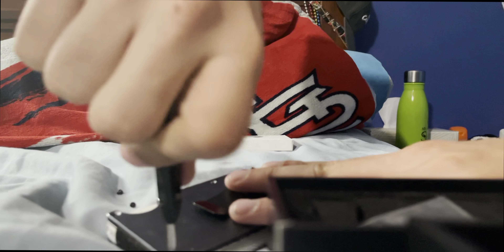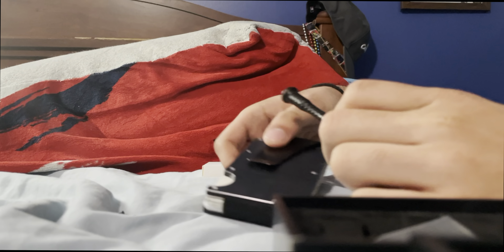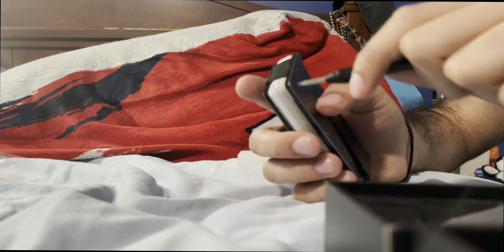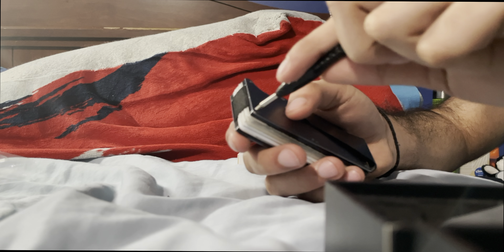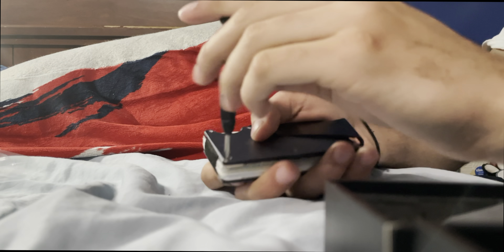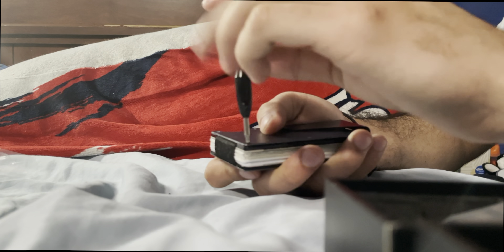That should work for our purposes. Man, this one's in there really nicely. Looks like my phone fell over there. Should be good now. There it goes — now it's wanting to loosen. I told you guys this wasn't easy with one hand. There we go, screw's out.